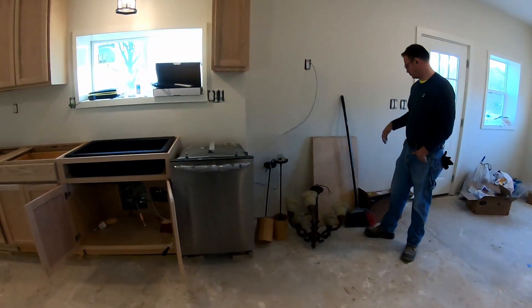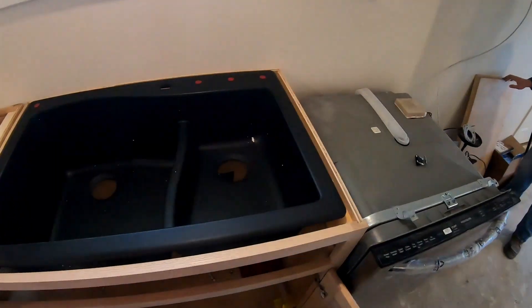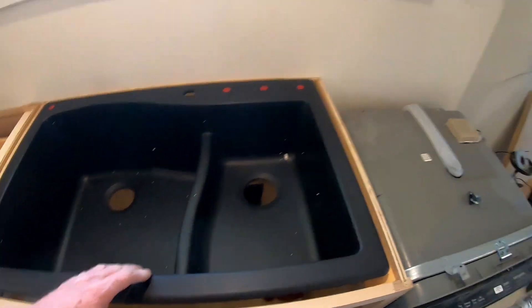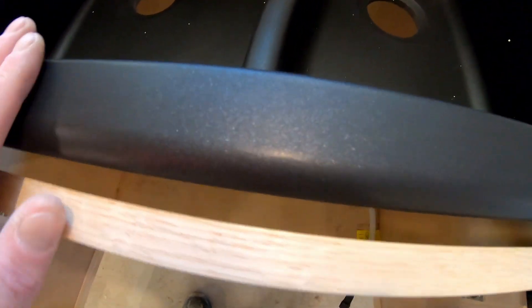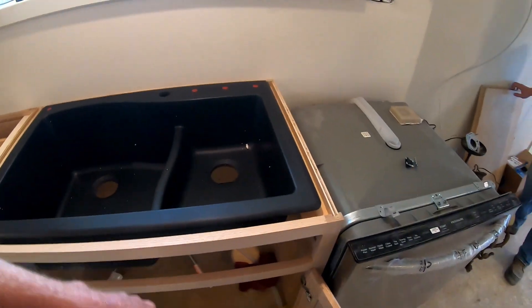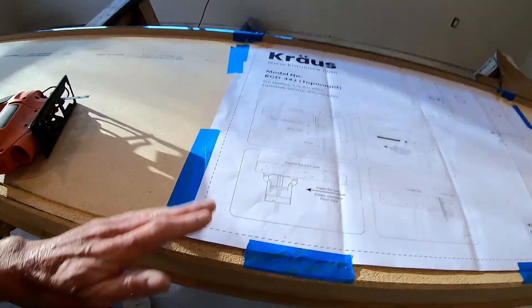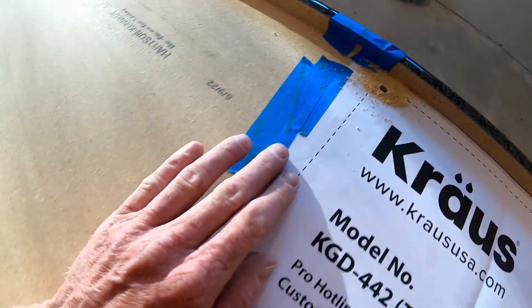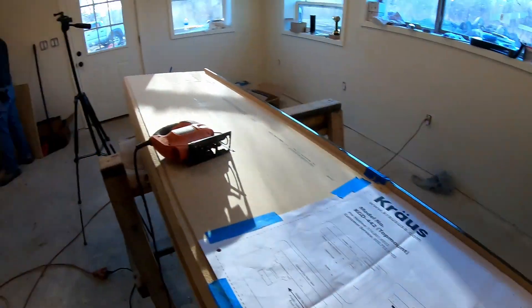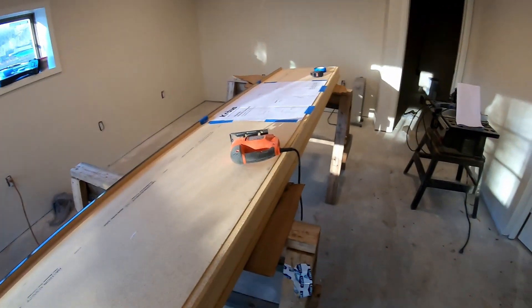Alright, it is February 18th and we are going to get the hole cut out for the kitchen sink. What kind of material is this? It's a mixture of granite and quartz — it's got a little sparkle to it. For around a hundred bucks, that ain't bad. We got the countertop here, we have our pattern taped down measured out where we wanted it, got our holes drilled for the jigsaw, and we are going to cut it out. Austin won't do it — he's going to make me do it, so that way I'm responsible if it messes up.